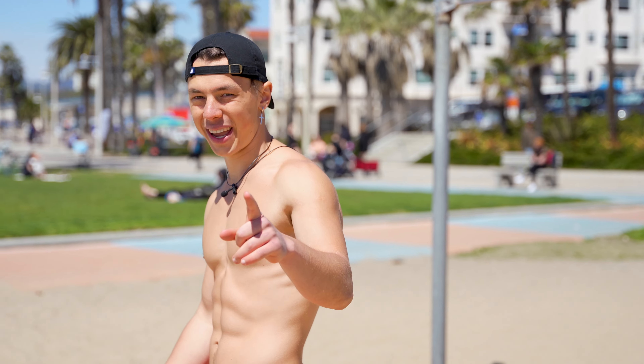By the way guys, if you want to see my detailed abs workout in the morning, let me know in the comments.